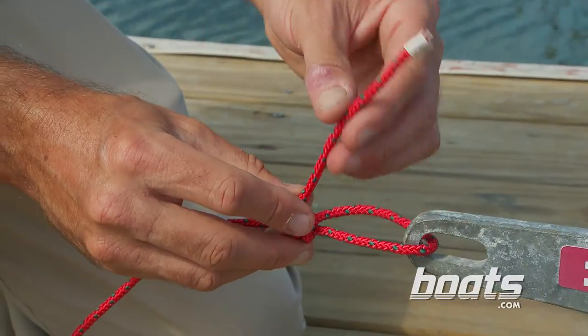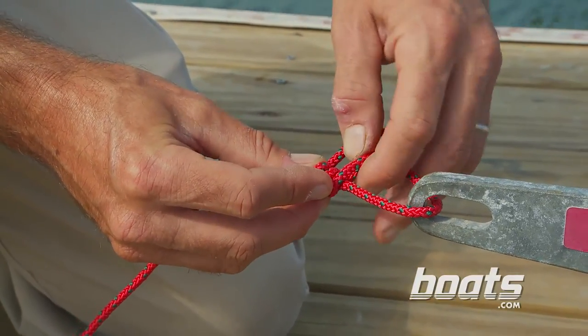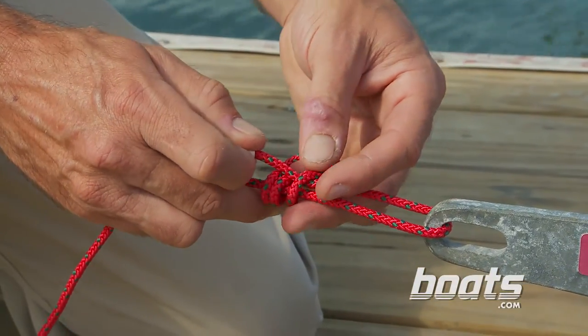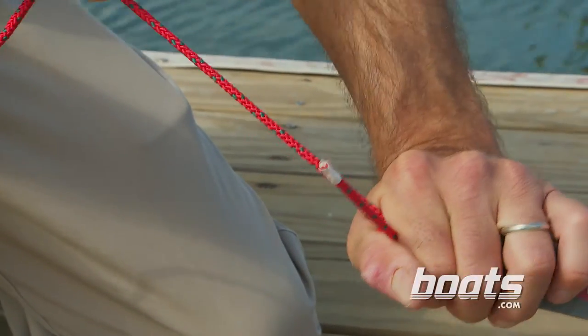Next, you want to take the bitter end and put it through the loop by the eye, then turn it back and pass it through the loop you just made. Now pull the end tight, cinch it down, and you're ready to fish.